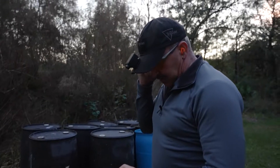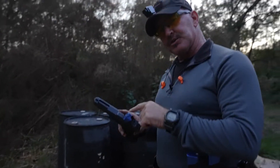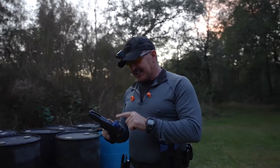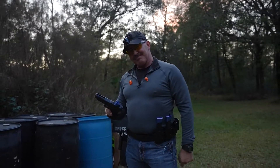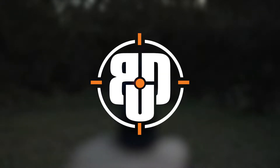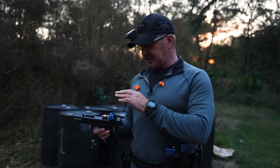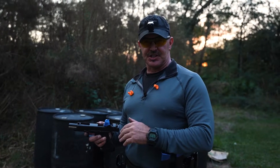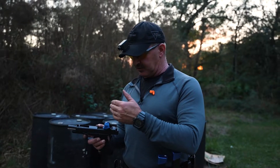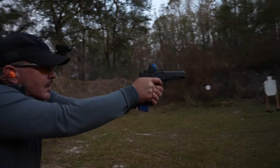You might be wondering what's going on — this guy's got tape on his optic. It's called occluded shooting. It's a great technique, so stick with me and I'll tell you all about it. Shooting occluded has been a technique that really helped me transition from iron sights to red dots. Red dots are extremely advantageous, especially if your eyes are changing — I can pick up a target faster, shoot faster, and transition to targets faster.